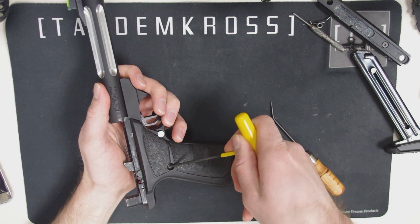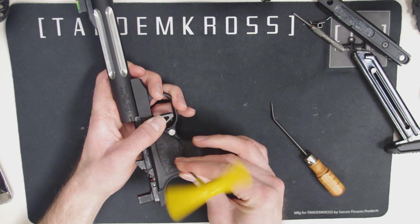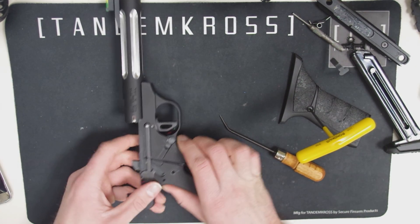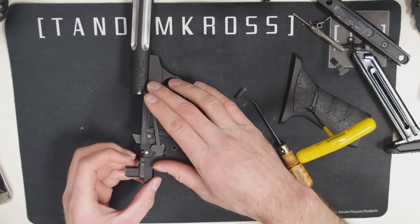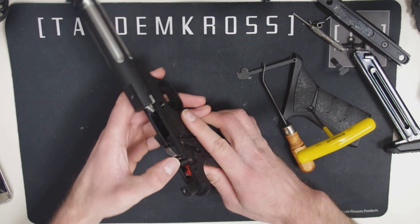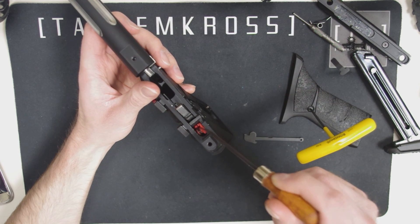At this point, if you're confident in your work you could just start the reassembly. But I recommend the following steps to make sure the Gearbox is in place and providing spring tension correctly. Use your 3/32nds allen wrench to remove the right side grip plate. Remove the magazine release spring and the trigger bar. Then use your finger or your punch to push the sear forward. If it feels nice and stiff then you've installed it correctly. If it feels like there's little to no tension on it, the leg of the spring may not have been pulled over into the slot correctly, and you'll have to try that again.